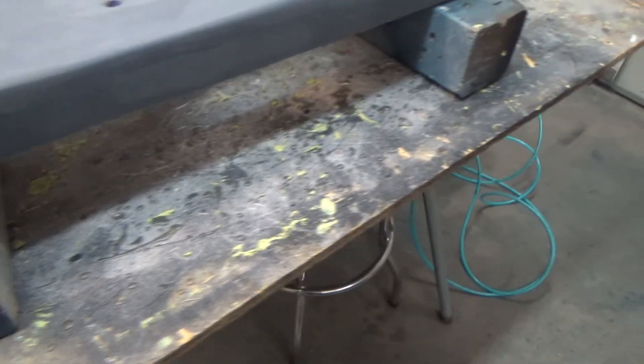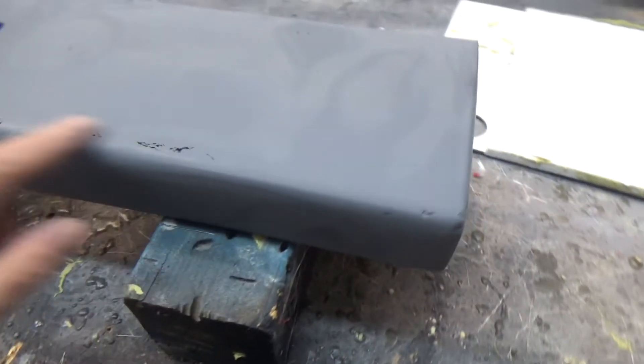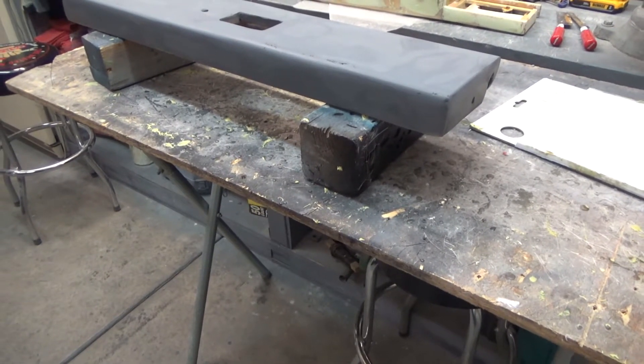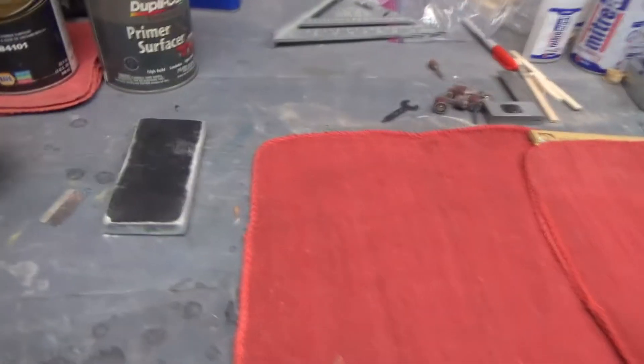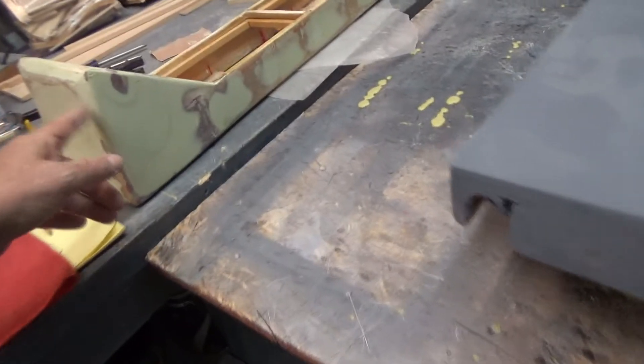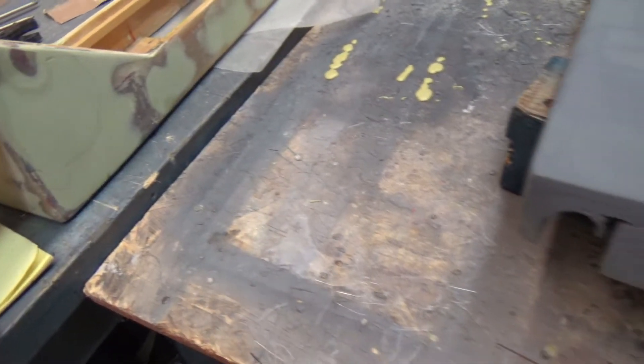It makes it easier to find the imperfections — you've got a couple on the side here too. We'll let this dry, put filler in these spots, let it dry, then sand it. We're in 120 grit now — this one's still in 100 grit — we're still working on this.